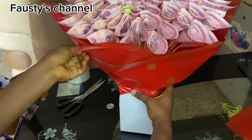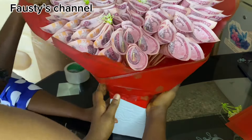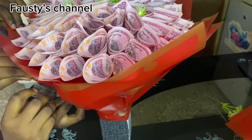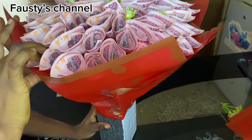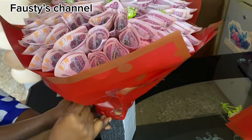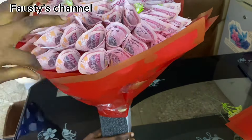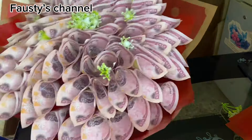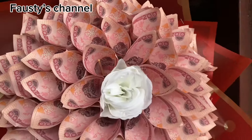Use tape to hold and secure it so it doesn't shift. You can also use a stapler to hold it — staple those places so it will be stable, especially if you are taking it somewhere far. That beautiful V-line on top makes it look like a flower. After that, your money bouquet is basically done. The first step to a very beautiful money bouquet is the way you wrapped your money. If you follow the exact procedure shown in this video, you are going to get something very beautiful — trust me.